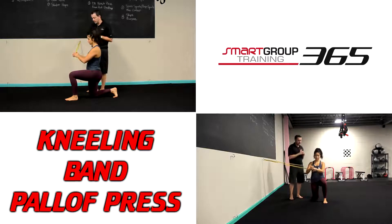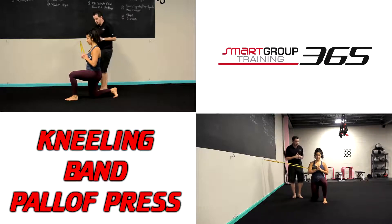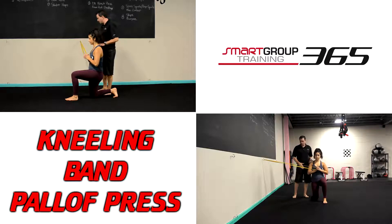What I'm going to have her do is pull the band into the middle of her chest. We're going to do the half kneeling one first. I want her to go ahead and press it straight out.